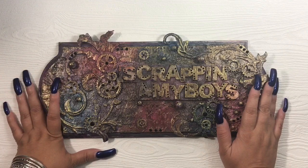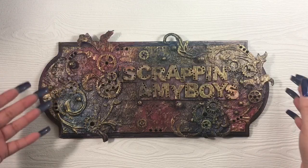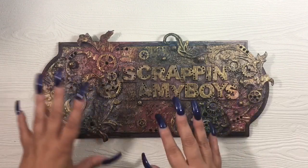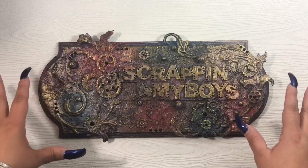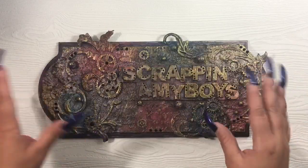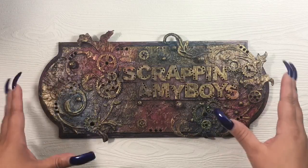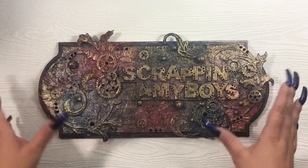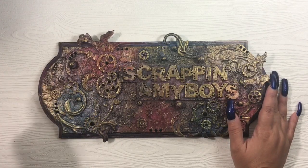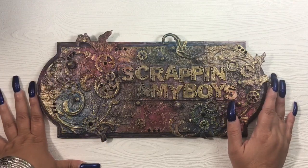I'll briefly go over my shaping technique again for those of you who want to see it. It's nothing fancy — I don't use any stylus tools to shape the petals. I do very basic shaping. I will show you, I just won't assemble a flower in the video. My kids are downstairs playing, my door is open, so if you hear the commotion in the background, my apologies.